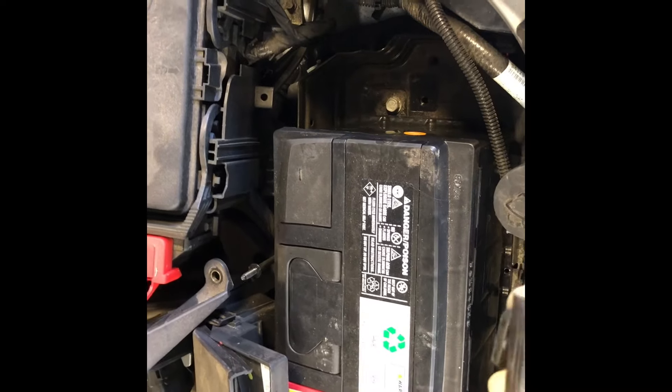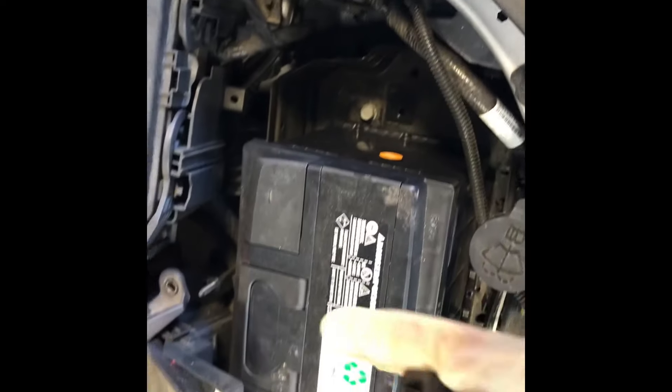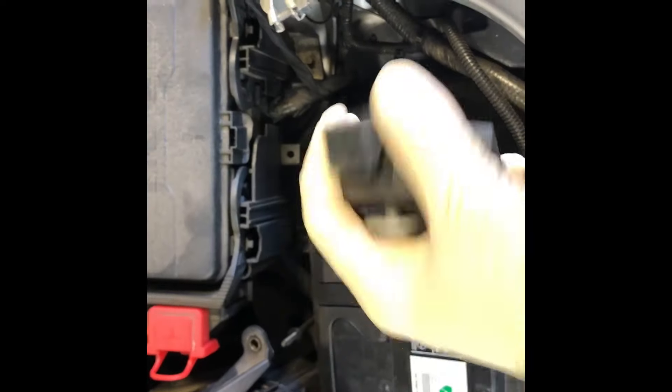Put the new battery in — it's basically reverse order. So you want to put this hold-down back on.